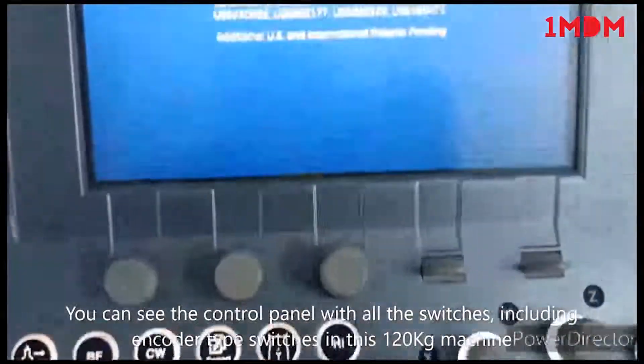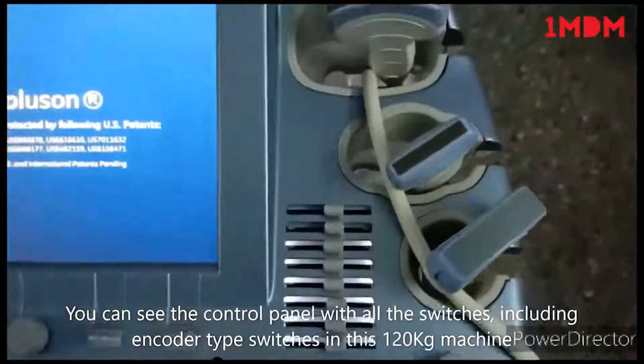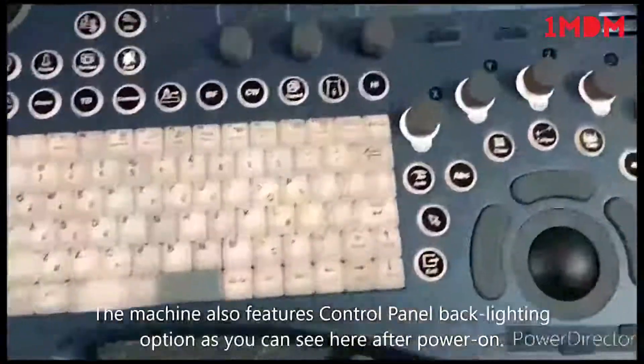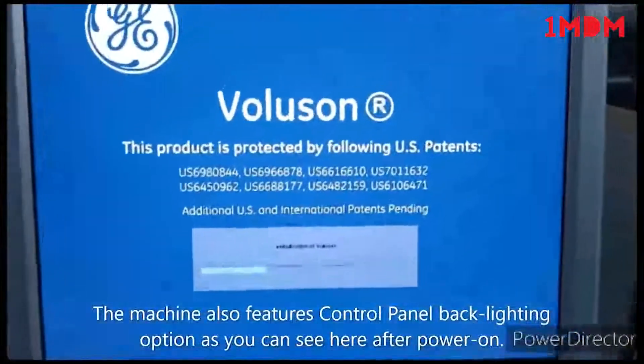You are seeing an encoder-type switch which is oriented to the control panel. Once the boot is completed, you can see the options in the touch screen. This is the alphanumeric keyboard visible in the display.